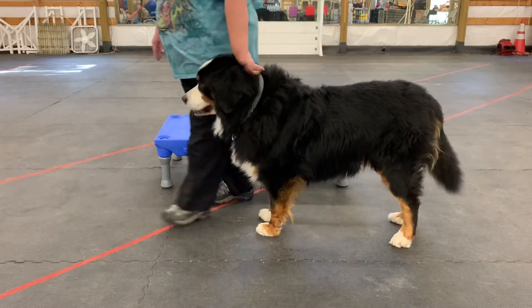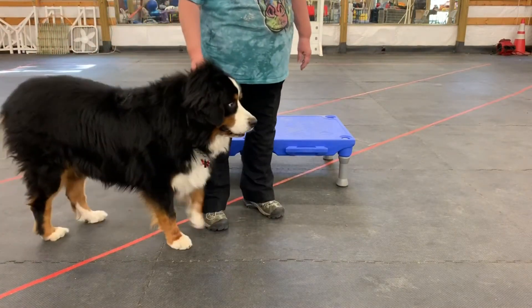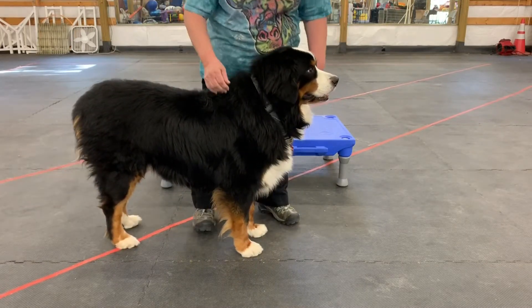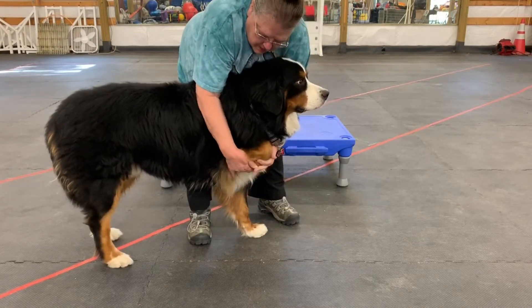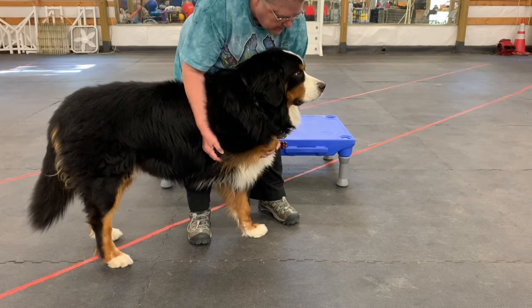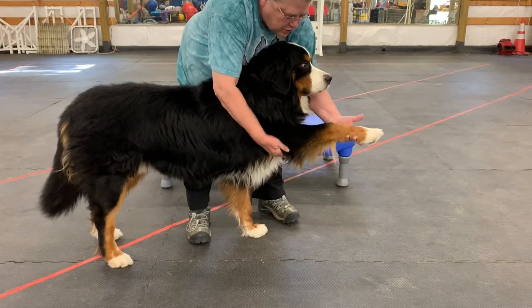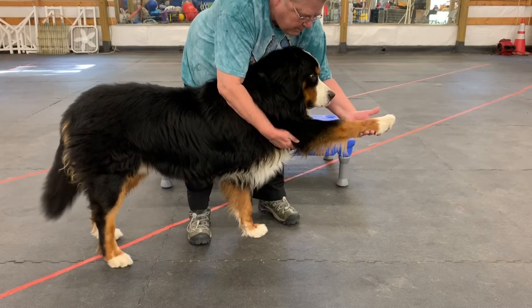Then we're going to turn him around and go to the other side, and we're going to do the same thing on the second leg. Again, we're going to pick it up by the shoulder. I have a hold of it, I've brought it up, we're doing that chicken wing stretch. Now I've got my hand under the elbow right here, and I'm going to put it under and gently push out. You can feel that limb lock into place.